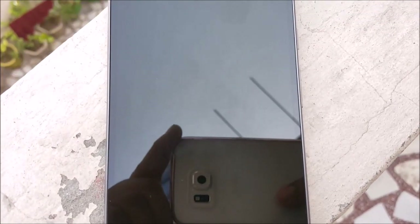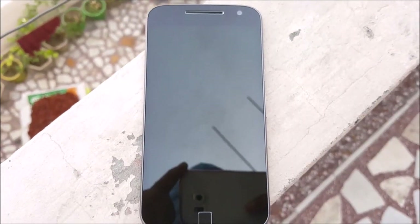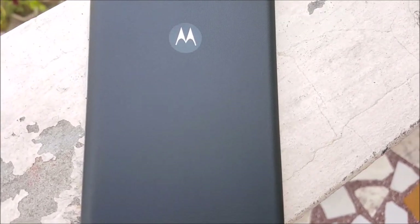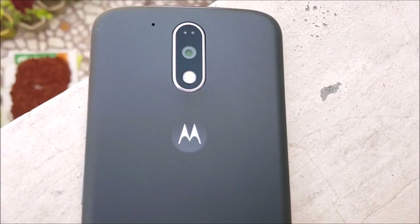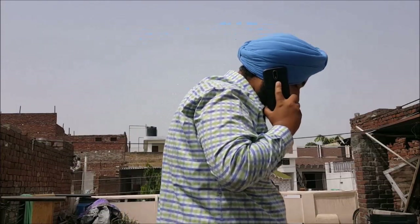Now let's talk about the build quality of this device. It offers a plastic build quality, due to which it feels really solid and planted in your hand and offers good grip too. Due to the plastic build quality, this device is actually very light as well and good to hold in a single hand.